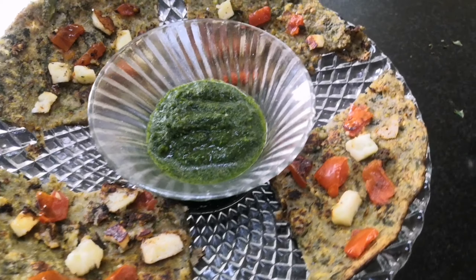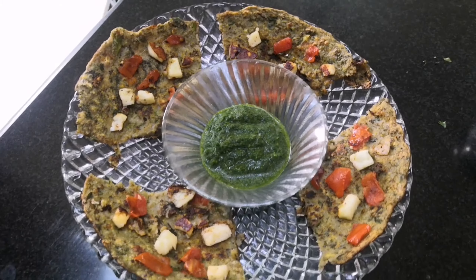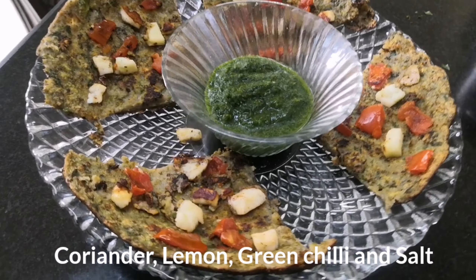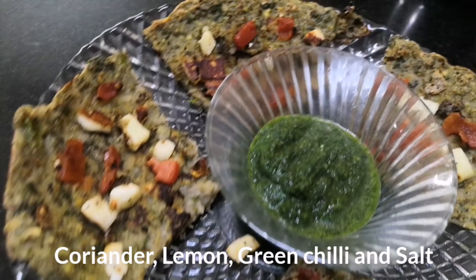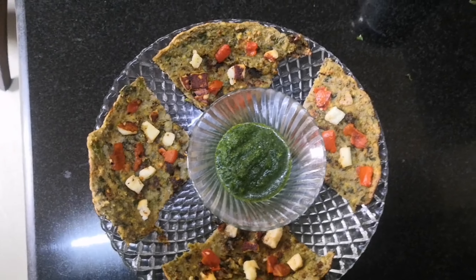I've also made a chutney with coriander, chilli, lemon juice, and salt — don't worry about the exact quantities, I'll mention them in the description box below. This is it for this video, I hope you liked it, thank you!